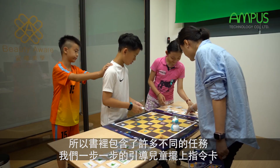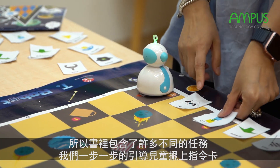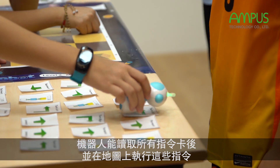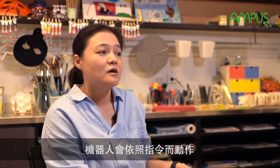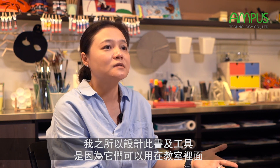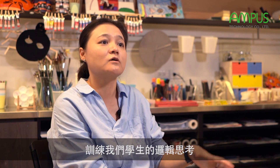The book contains different kinds of missions. We place the coding cards step by step, and the robber can read the coding cards and play them on a coding map. The robber will then do the action. That's why I designed this book and these tools — to use in the classroom to train students in logical thinking.